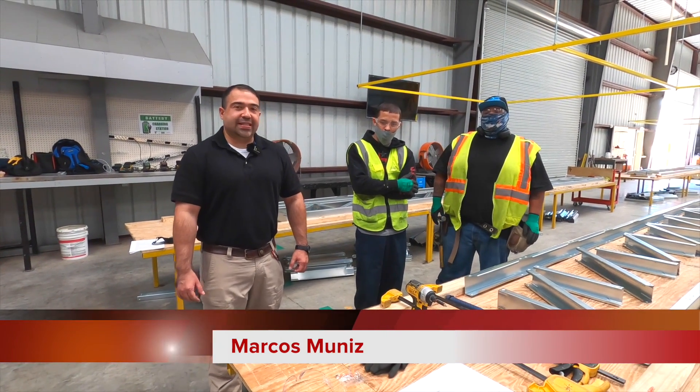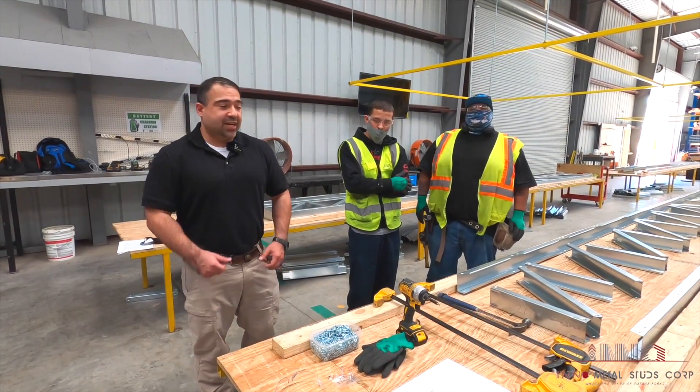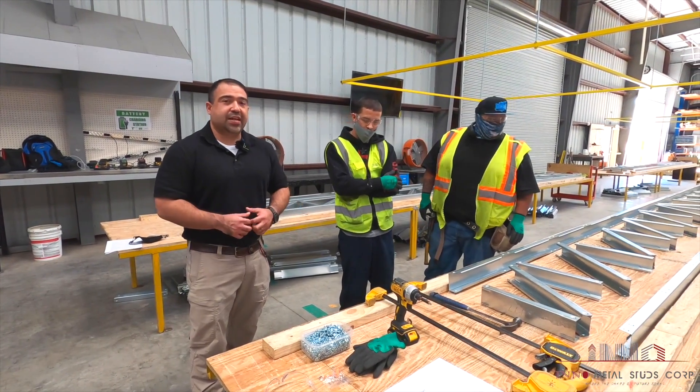Good afternoon, my name is Marcus Moniz and I'm the factory production manager with Inno Metal Stud Corporation. Today we're going to talk about how to put exhaust together in our factory.